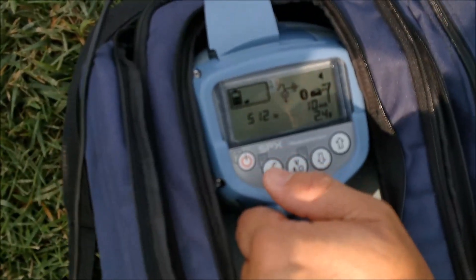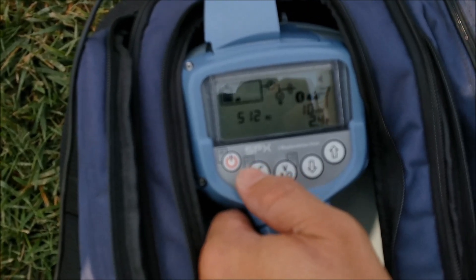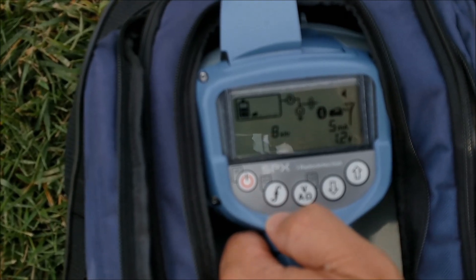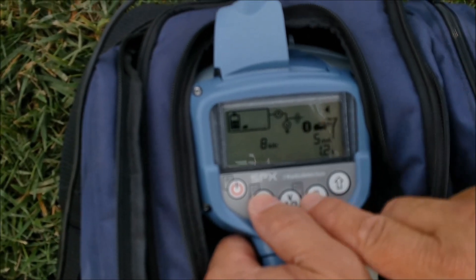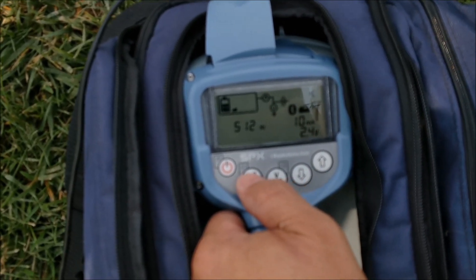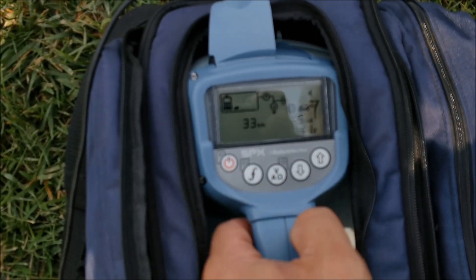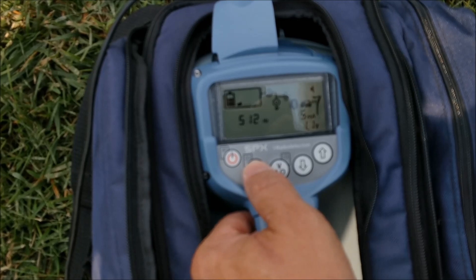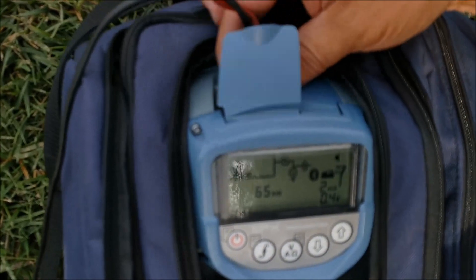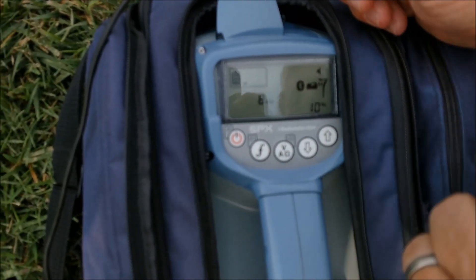I'm going to choose my frequency. This tracer wire — 512 hertz is going to work really well, it's going to go the furthest distance. Eight kilohertz works good too if the other end of the tracer wire is not grounded, but for most cases 512 will have less bleed off. You also have a third frequency in here, which is 33 kilohertz. To choose your frequencies, you just hit the F key, which stands for frequency, and get to the one you want. You also have a 65 kilohertz, but that should only be used when you're doing the induction method.